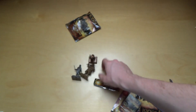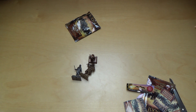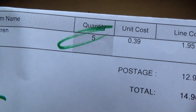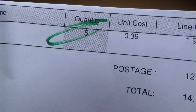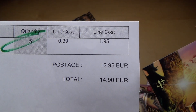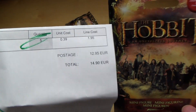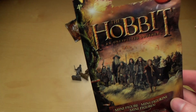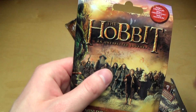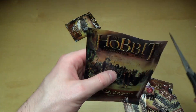I bought them on discount — it cost me approximately three euros per pack. Here's a funny story: it says the unit cost is 39 cents, but the postage is very high. It's a calculation trick — you basically pay for the postage, and as more as you buy, the postage goes up.